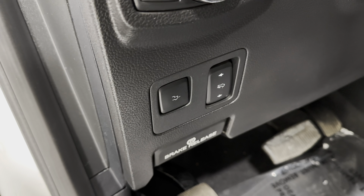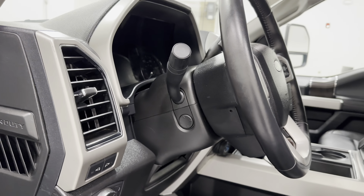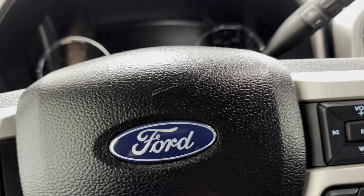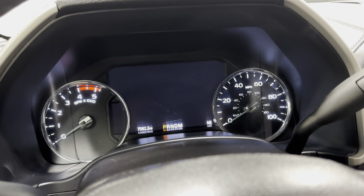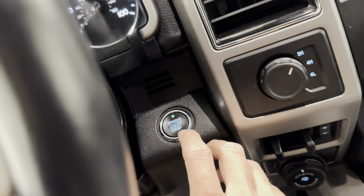It's got the fog lights, rock lights, and the mirrors. Button for the tailgate, switches for the automatic pedals, same thing with the steering wheel tilt and telescoping. It does have the 10-speed automatic transmission, a little over 7,500 miles.